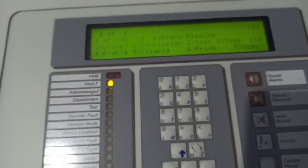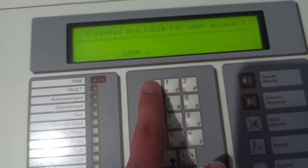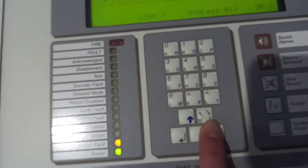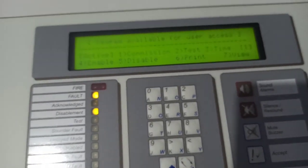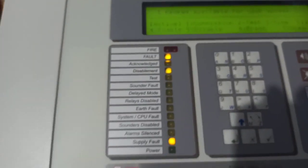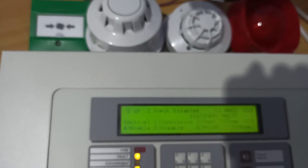Now let's test the XP95 optical, but I'll have to disable the Discovery multi-sensor first. Address 12 — so that's disabled. It still flashes or pulses. Let's get the smoke saber. These XP95 opticals activate really fast, probably in like one or two seconds.